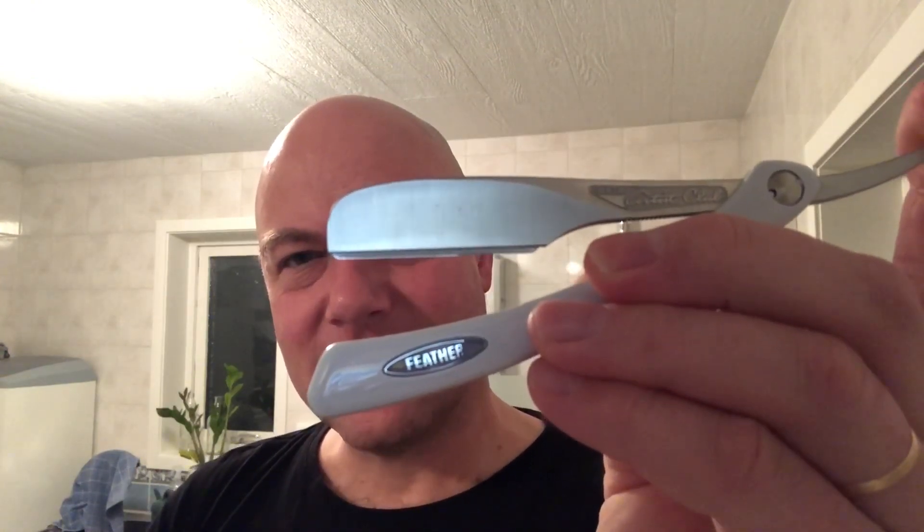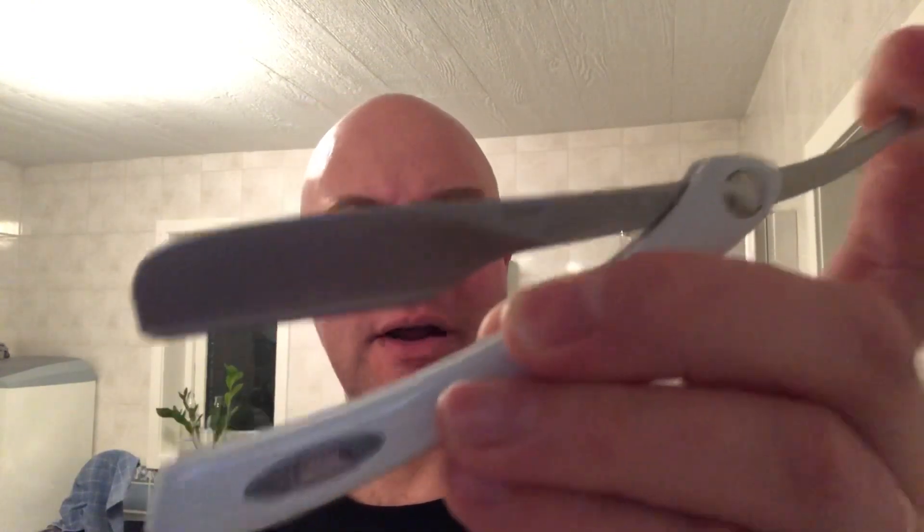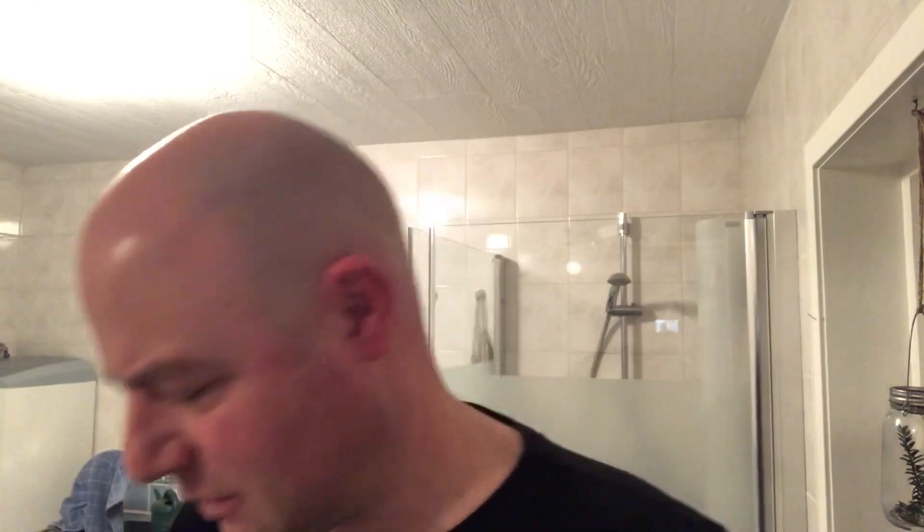The Feather DX — Feather Artist Club DX. The non-peasant version of the Feather. So this is for rich people. Cheers! Or if you're poor and you've been saving up.